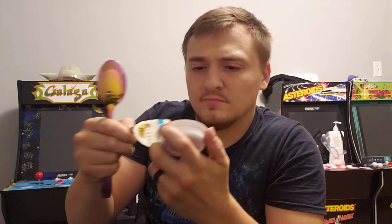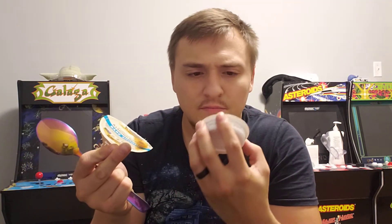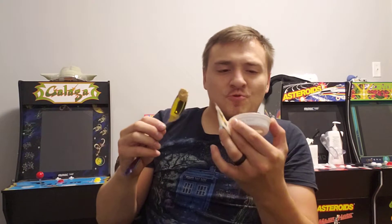All right, first impression — this is almond butter. Boy, ain't that natural. Jesus. That is no taste. No salt. Zero milligrams of sodium. No wonder.